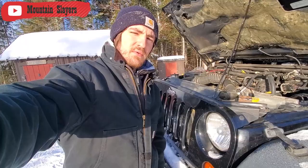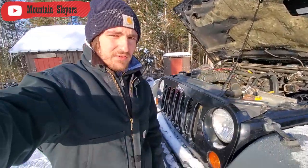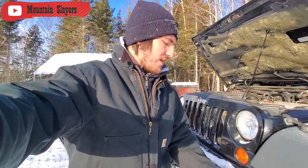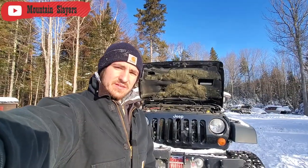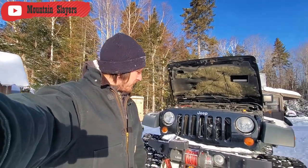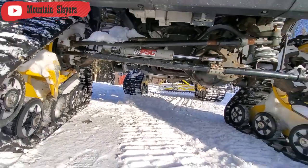It's a 3.8L V6. It definitely does the job — delivers the right power in the right bands and handles the tracks really well. Underneath, she's got a 4-inch lift, which makes working under it a little bit easier. The Rubicon Unlimited comes with Dana 44 axles, both front and rear.